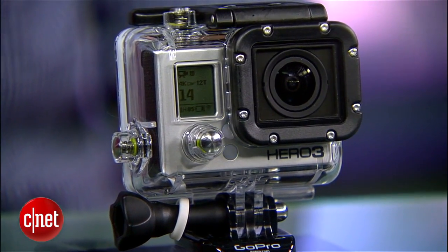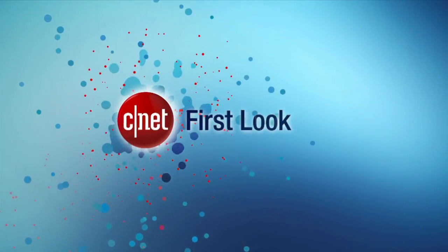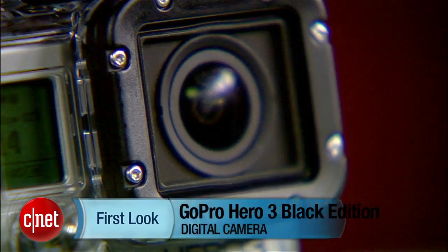What's up guys? This is Antoine Gooden with CNET.com and we're taking a first look at the all-new, freshly announced GoPro Hero 3. We've got in front of us here the Black Edition, which is the top-of-the-line model.